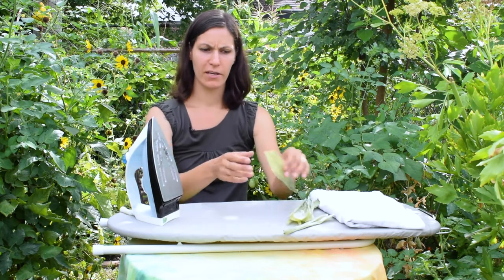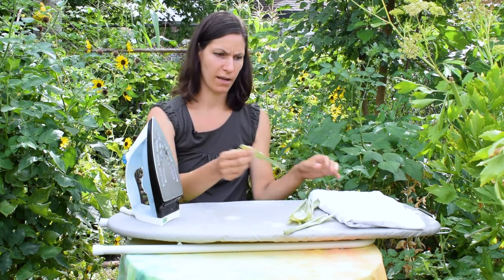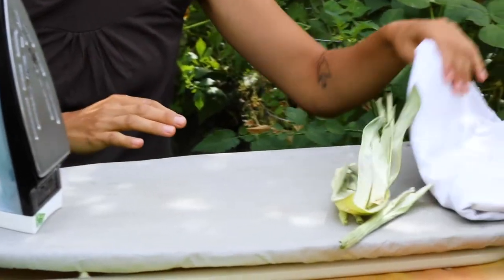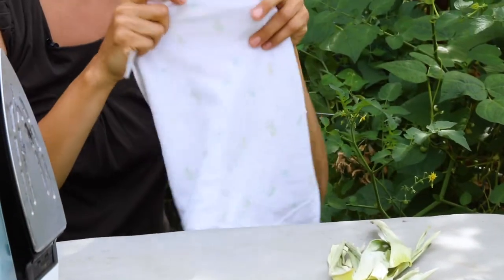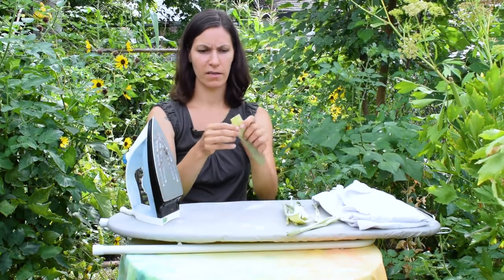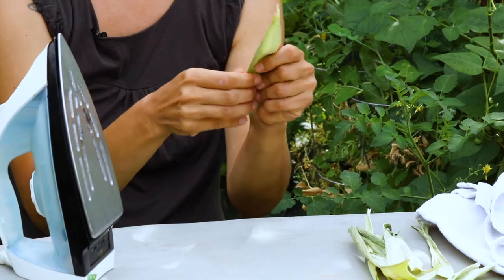Now we're going to iron our dried corn husk flat. What you're going to need is an iron, an ironing board, and a piece of thin fabric to put in between. Take the piece you want to iron and flatten it as much as you can with just your hands.